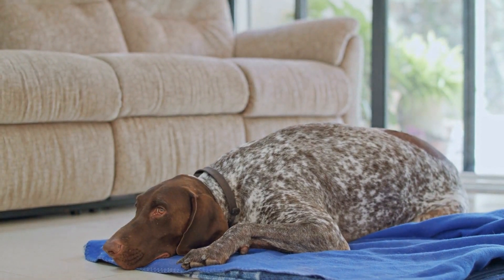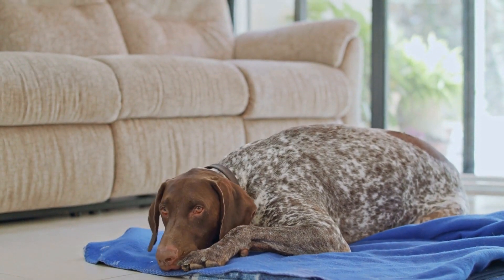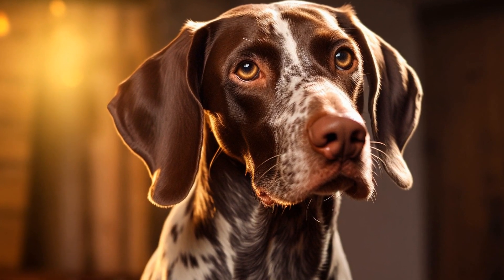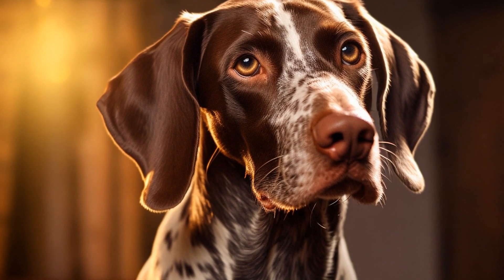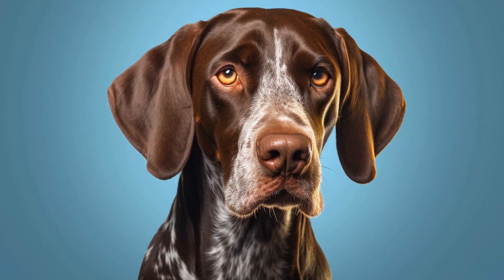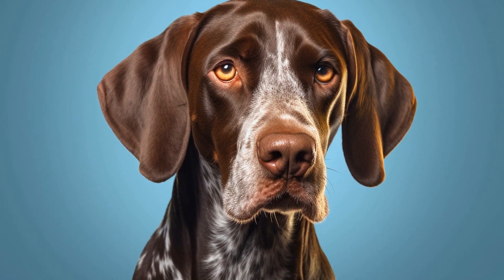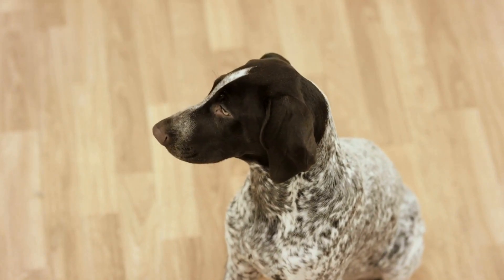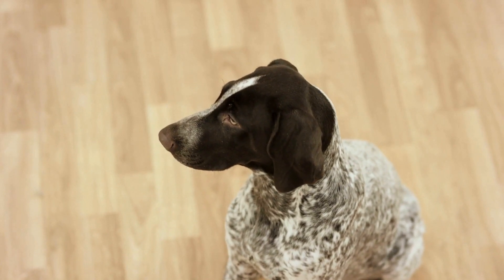Why brushing is important: Regular brushing is crucial for maintaining your pointer's coat health. It helps to remove dead hair, dirt, and debris that can accumulate in their coat. It also stimulates the skin and promotes better blood circulation, which contributes to a healthier coat. Brushing also eliminates tangles and prevents matting, making it easier for you to groom your pointer.